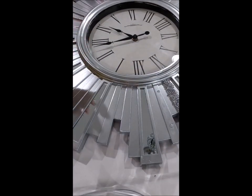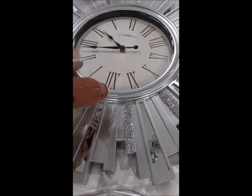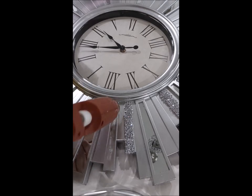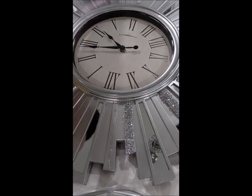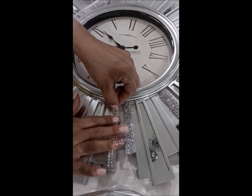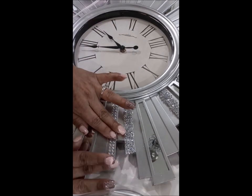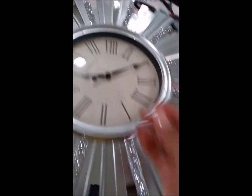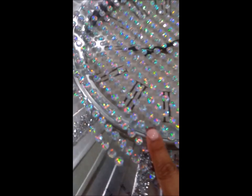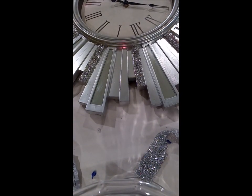So I removed the bling wrap and ended up damaging the paint underneath. I repainted that one section just by covering the sides. I only used the rhinestone bling wrap on it, but it still needed more bling. So I used gemstones around the circle of the clock and ended up doing three rows of the gemstones.